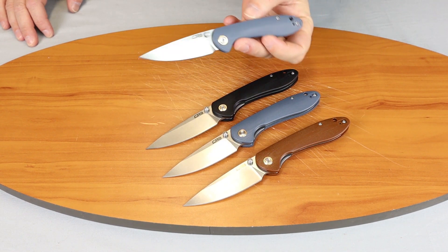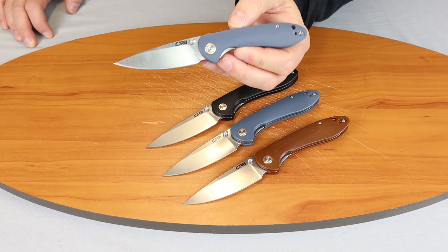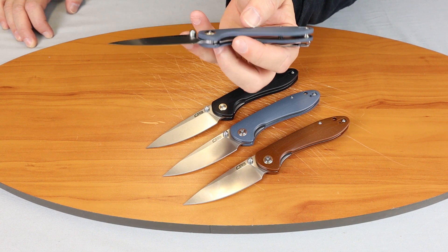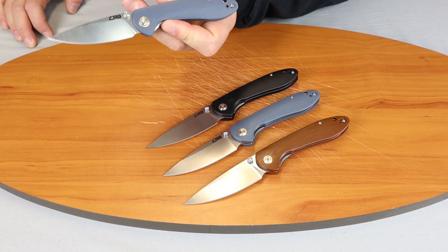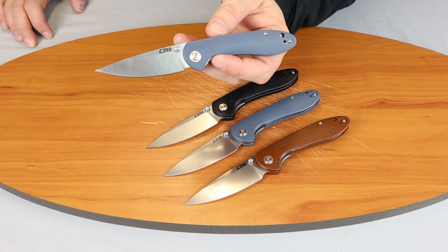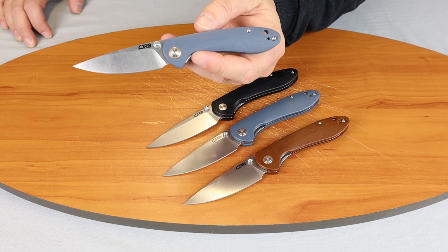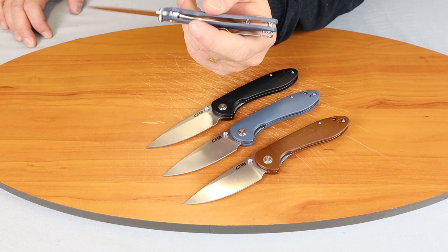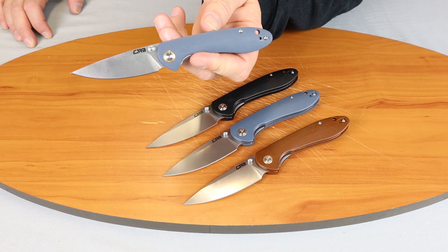We'll start off with the small version of the Feldspar. It is a D2 blade, as are the large ones, 7.9 inches overall. The G10 handle material comes in the same colors: black, brown, jade, natural, and this grayish blue. The blade is 3.2 inches, leaving the handle about 4.7 inches. The pocket clip is stainless steel, reversible, tip-up carry, with a brass pivot collar.